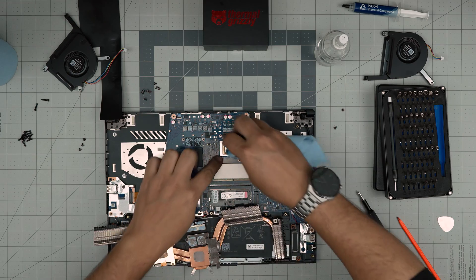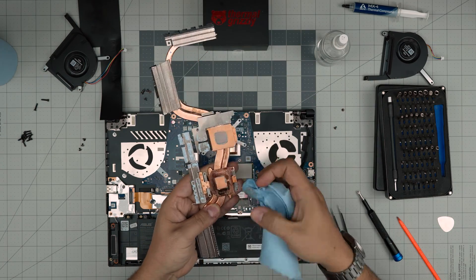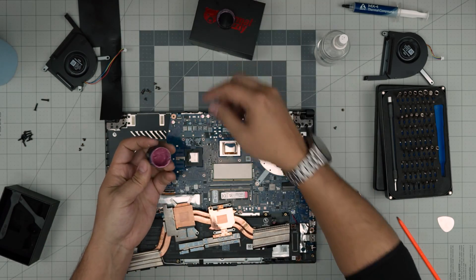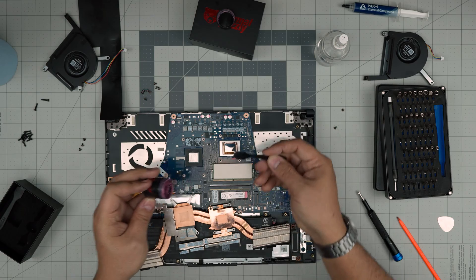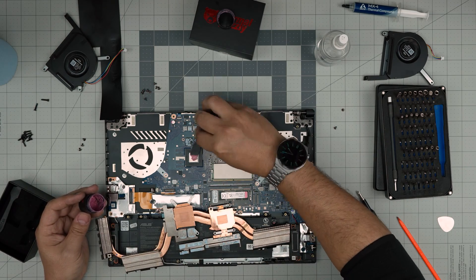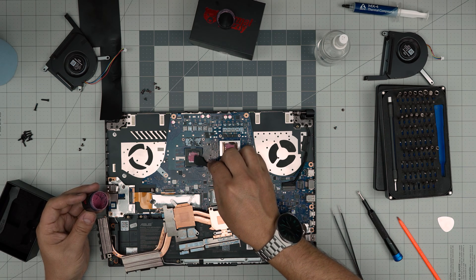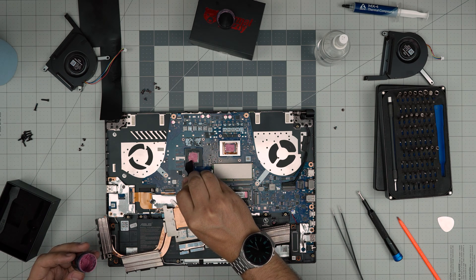We're going to wipe off the old thermal paste from the heatsink and then grab our thermal paste. If you have a syringe, just put a tiny line; if you have a tube like this, you can spread it all over the CPU die. You don't necessarily need to spread it around — you can put one blob in the middle and it will do the job. The heat once you power it on is going to spread the thermal paste all around the die.